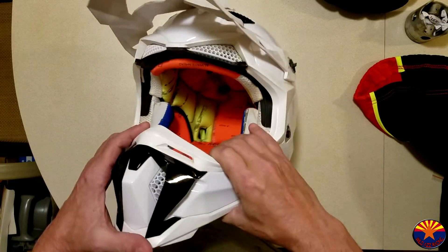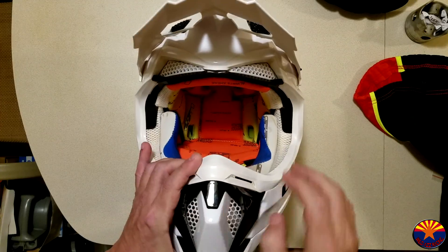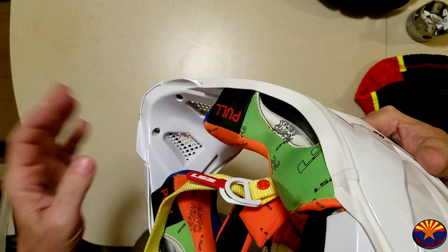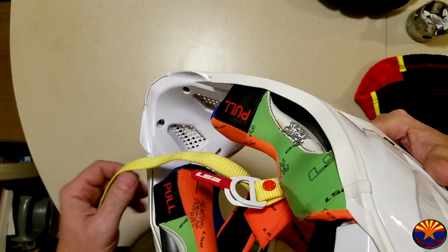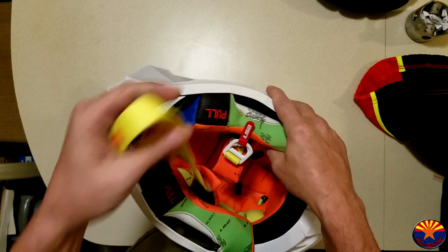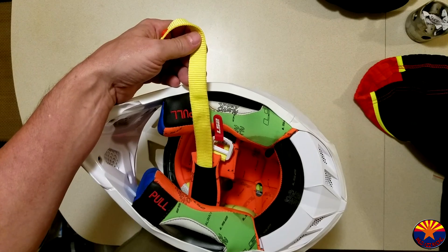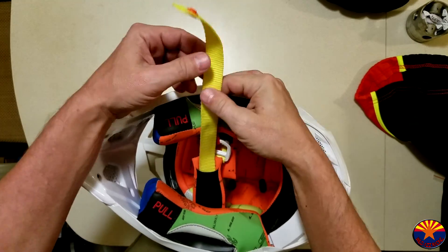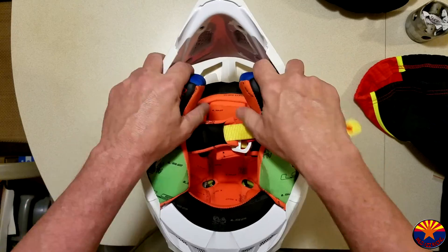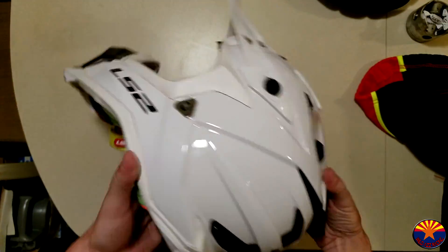Moving on to the vents — I'm really digging these front vents, super amount of air. From the inside there's no foam, so if that's an issue for you, look elsewhere. The interior is super colorful, which I'm not really digging because it's already getting dirty after just a couple of short rides — god forbid during a race. I do love the fact it's got the emergency cheek pad pullers — nice little feature.